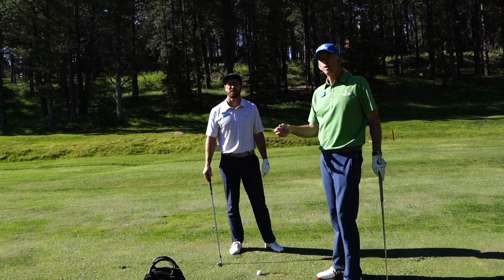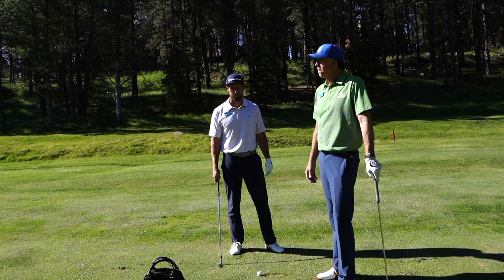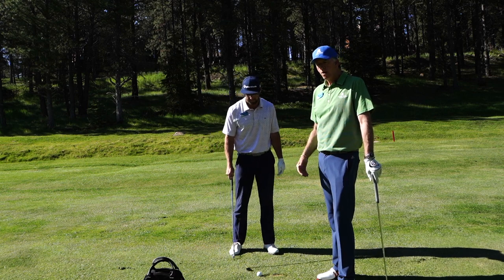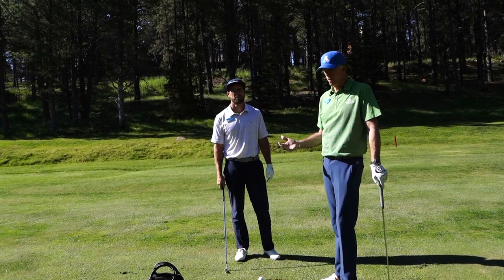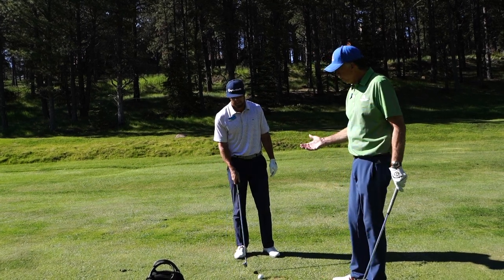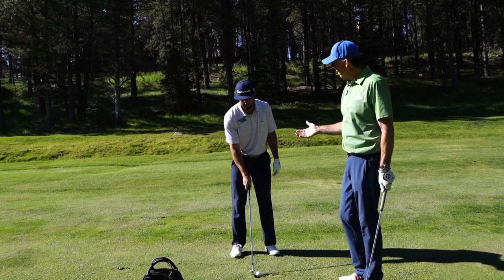Good morning. We're going to talk this morning about making a shoulder turn. Evan's going to help us demonstrate what the shoulder turn should look like and also what it shouldn't look like. So first, we'll talk about making a shoulder turn.